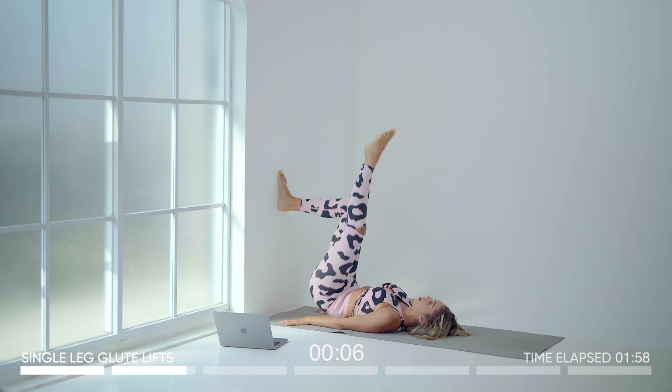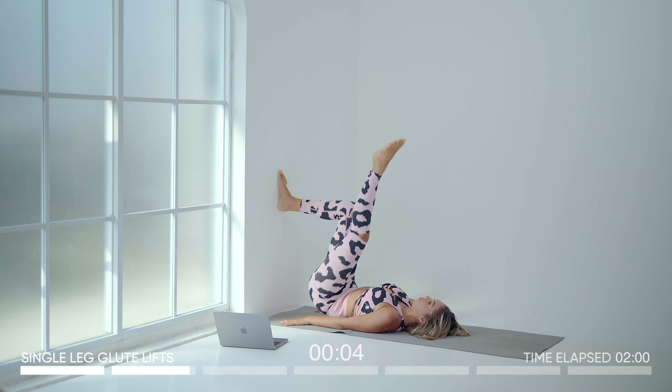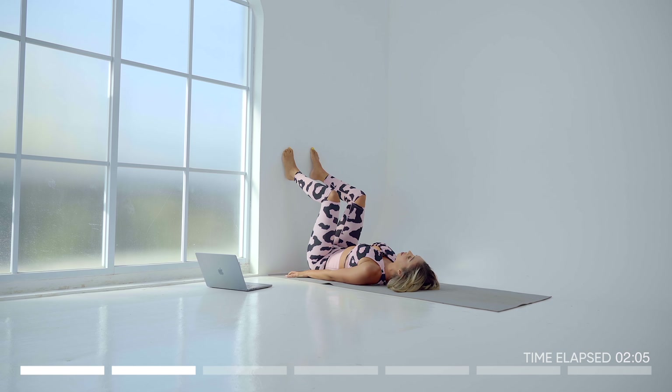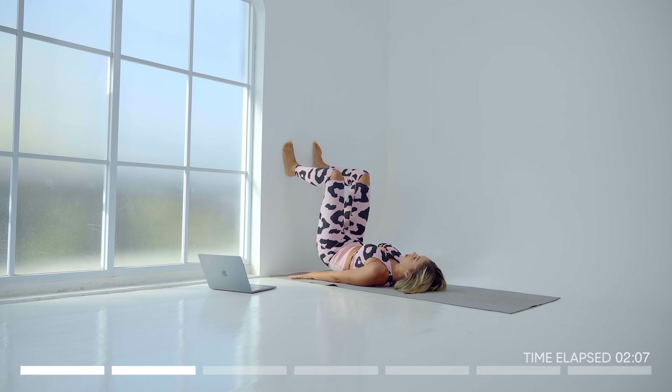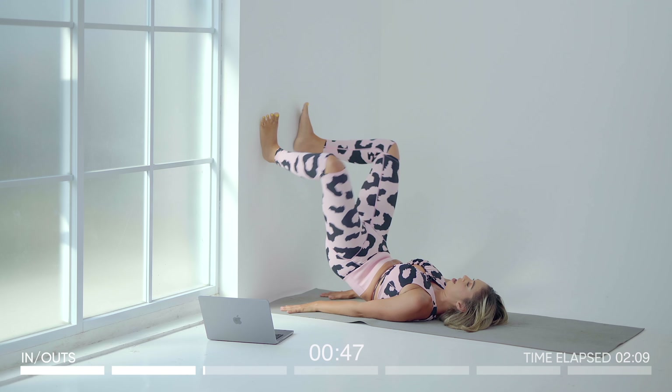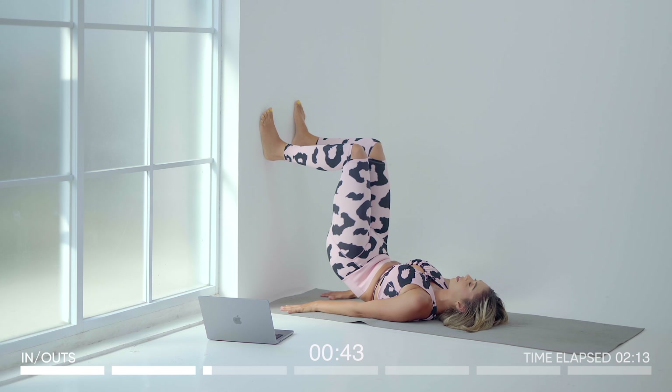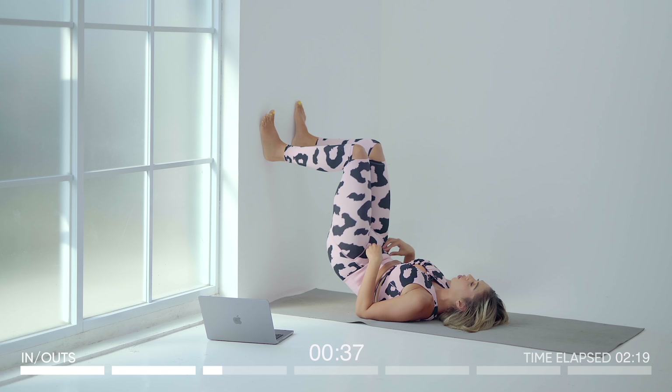Only 10 seconds left, keep going. We're going to target that side booty — pop it up, in and out. This is one of those exercises that's not only going to target the booty but you're going to feel it in your inner thighs as well as your low belly.